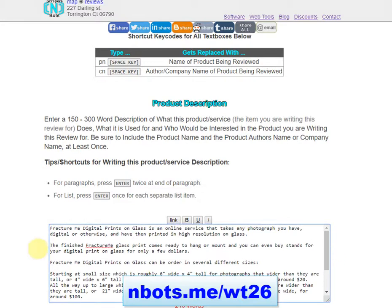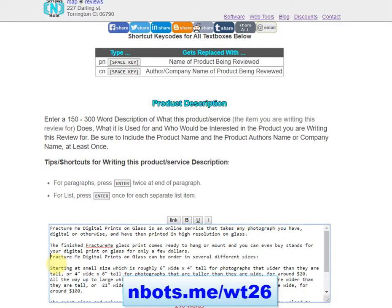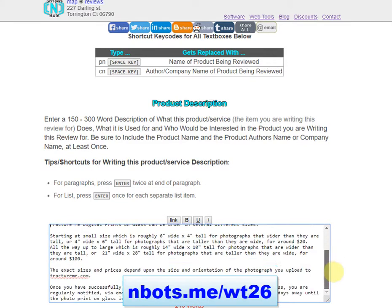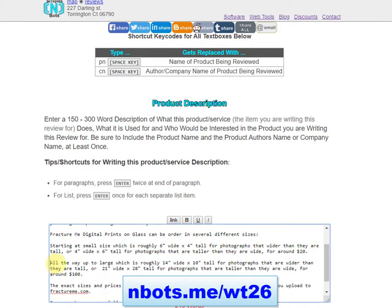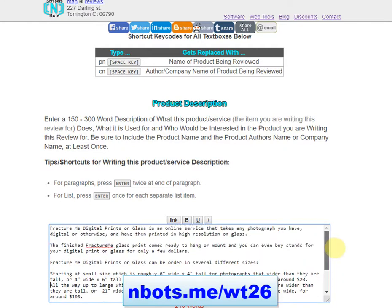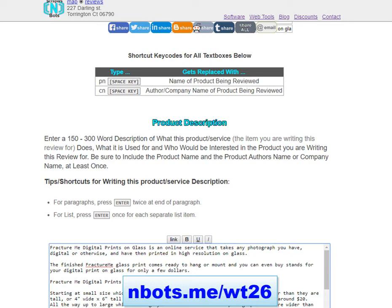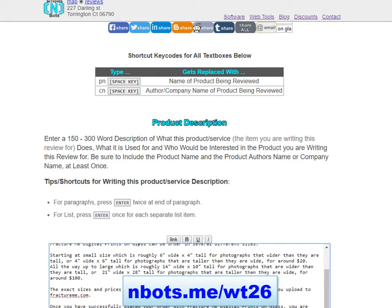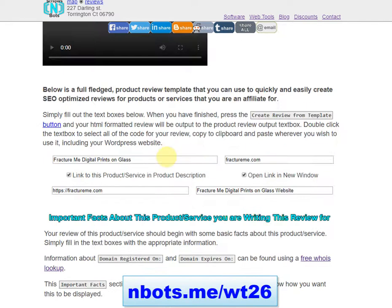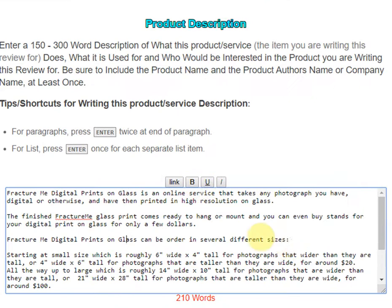To format your description, use two carriage returns to create paragraphs, and one carriage return between items to create a list format. You can also format the description with additional links and bold text. When you produce your final review output, the product name will automatically be hyperlinked if you specified that option earlier.